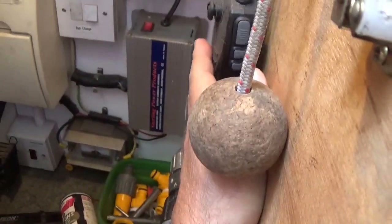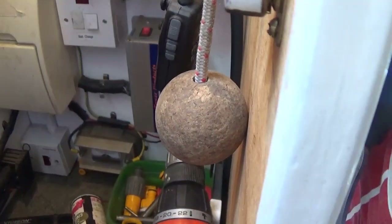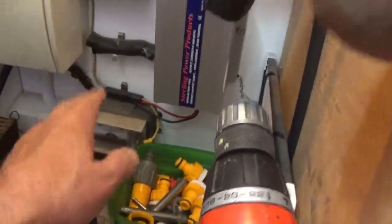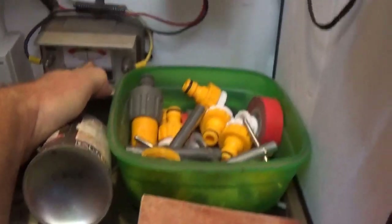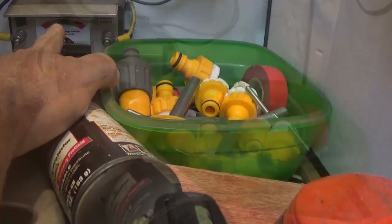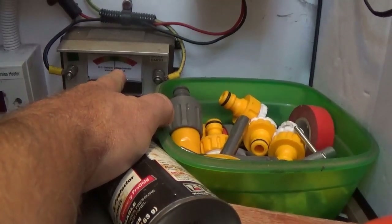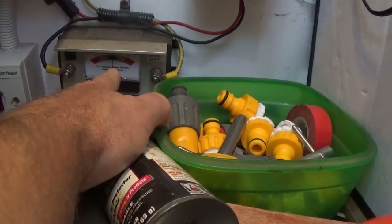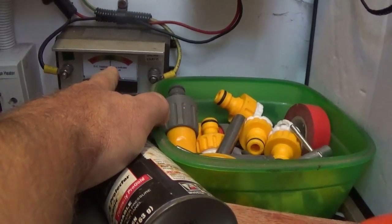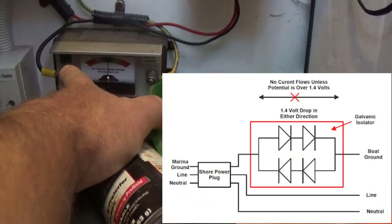This is a little battery charger - when running off shore power it keeps the batteries topped up, because the water pump, toilet, lights and so forth all run off the 12-volt batteries even when connected to shore. That's the galvanic isolator, showing zero because we're not plugged into shore. When connected to shore you can get a ground loop through the boat, the water, and back through the shore ground connection; with dissimilar metals in the water you get a battery effect that starts corroding your hull, which you really don't want. The isolator is essentially four back-to-back diodes, so it doesn't connect the boat ground to mains ground unless there's significant current flowing.